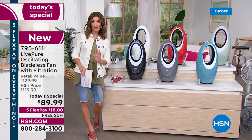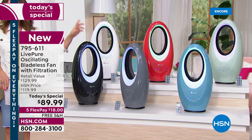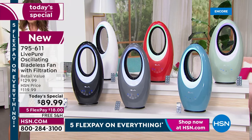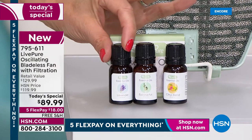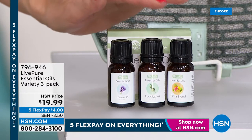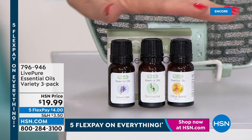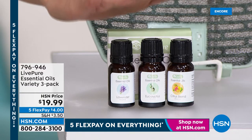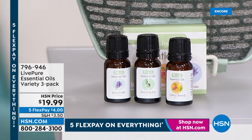We only have a few more minutes — this is your first look at our best value of the day, the best time to pick your favorite color. Remember to add the aromatherapy trio to your order — for $19.99 you get all three essential oils: citrus, lavender, and eucalyptus. Item number 795-611. This is the first Live Pure fan with that aromatherapy port, so you can customize — citrus in the morning, lavender at night, eucalyptus on weekends.